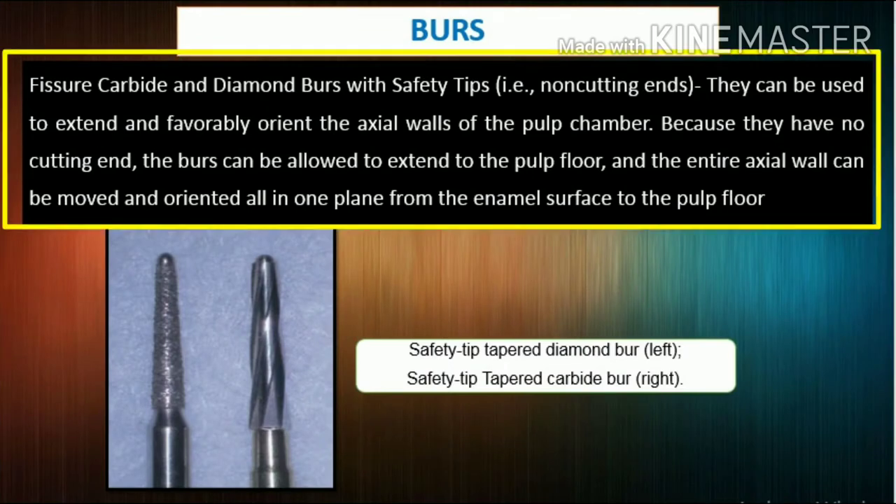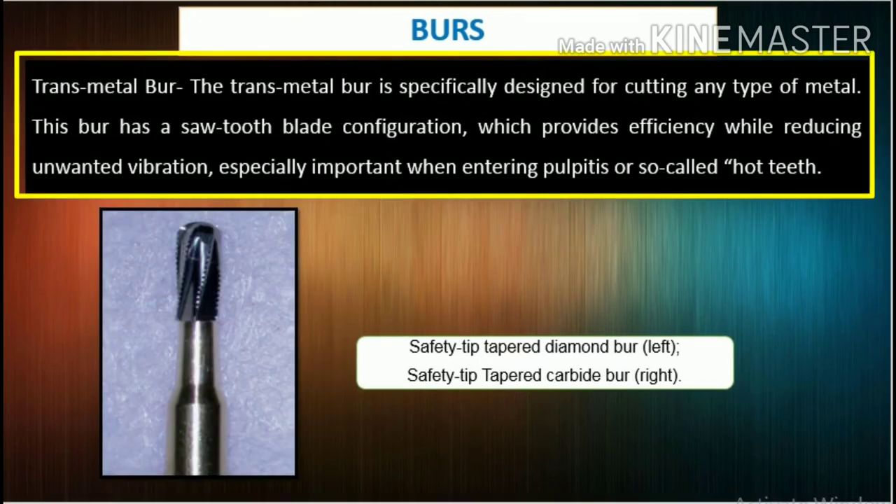Fissure carbide and diamond burrs with safety tips, i.e. non-cutting ends, are safer choices for axial wall extensions. They can be used to extend and favorably orient the axial walls of the pulp chamber. Because they have no cutting end, the burrs can be allowed to extend to the pulp floor, and the entire axial wall can be moved and oriented all in one plane from the enamel surface to the pulp floor.